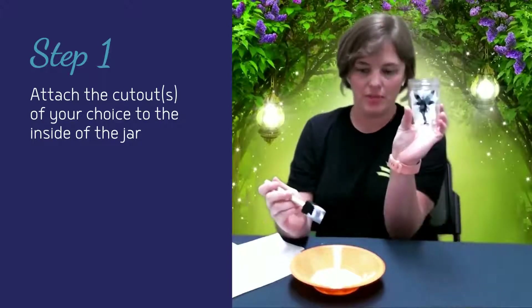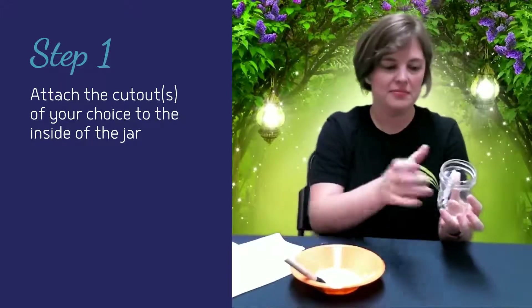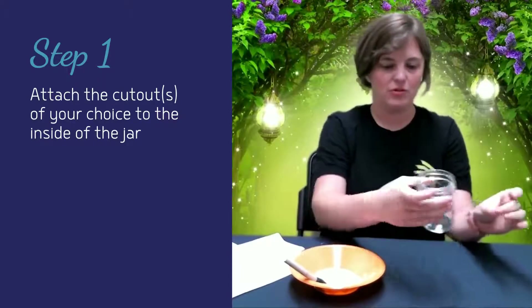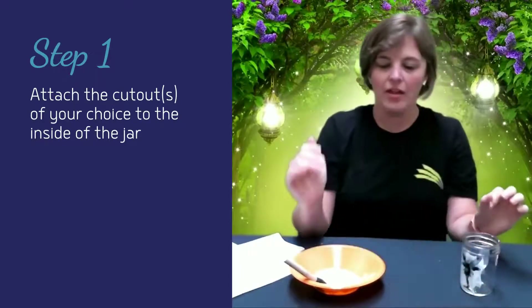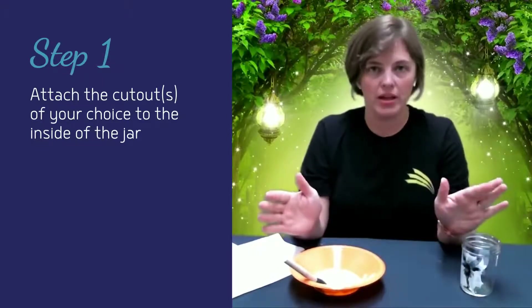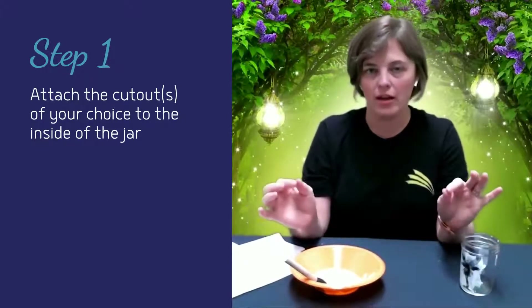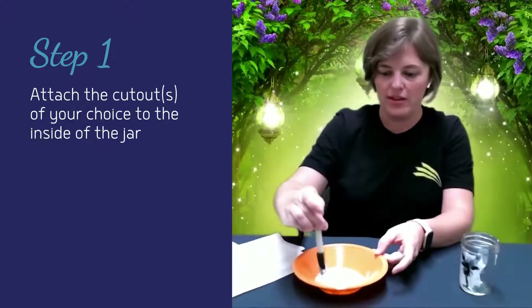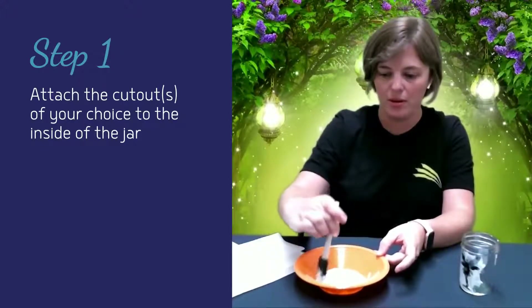So I've got my fairy stuck in there. If you'd like to do your dragon on the other side, it's the same step — you can just go over to the other side. The Mod Podge can be replaced with plain white glue, so if you have white glue at home, that's an easy substitute, or if you wanted to try this again but don't have Mod Podge left.